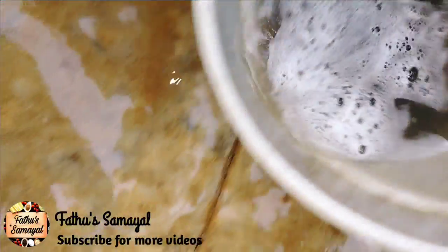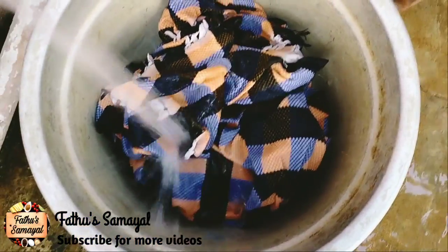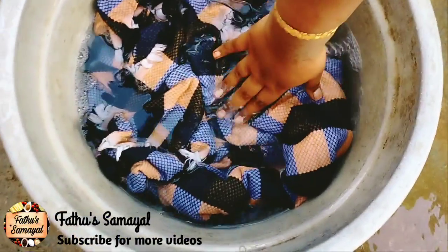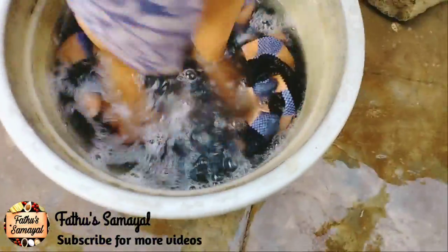Now let's put it in the bottom and pour it in. This is the normal water process. Now let's pour it in with normal water.